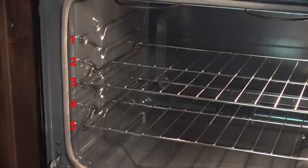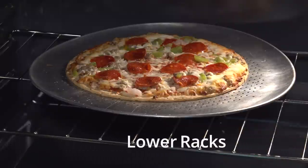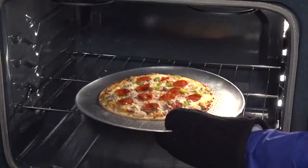Oven rack placement is important to get the best results when baking. Use a lower center rack for bread, casserole, roasting vegetables, or browning the bottom of pizza crust.